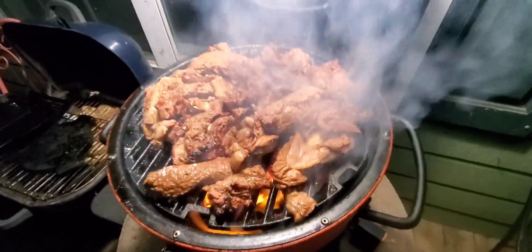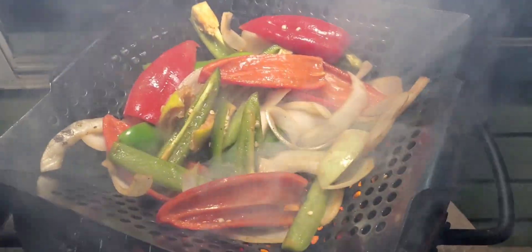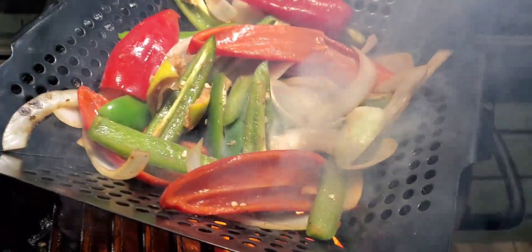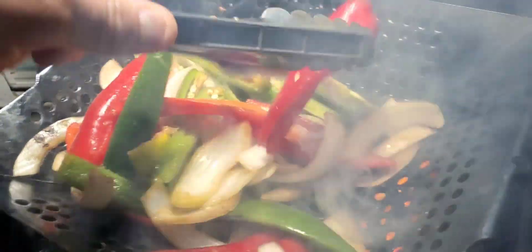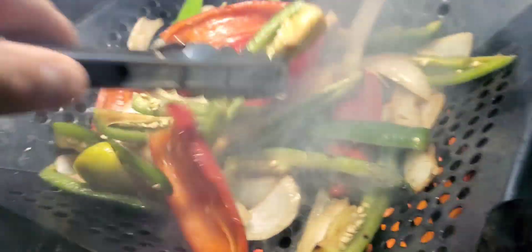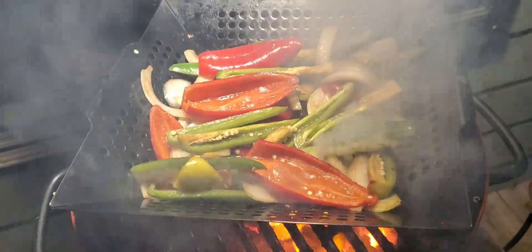Alright guys, I'm about to shut it down because it's flaming up. There you go my friends — we're roasting the vegetables. Look at that high flame! Roasting those vegetables, man it smells good. Everything is done, I'm just roasting my vegetables and getting them where I need them. After this we're shutting it down.